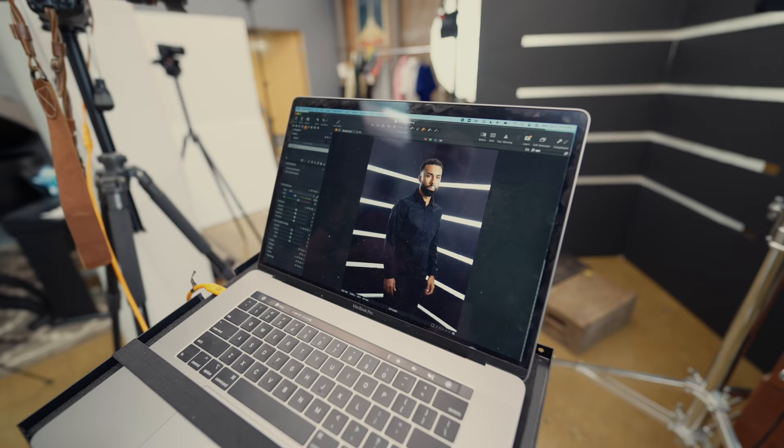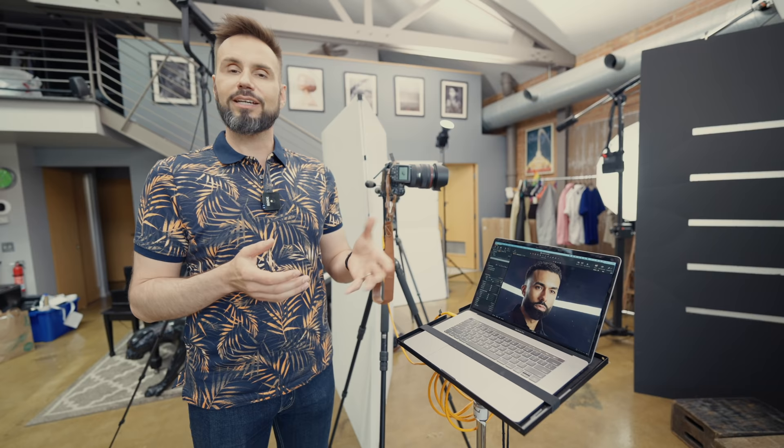As Manny starts his modeling career today, I've got to teach him all about makeup. There's a lot of specularity in the highlights from the oils in his skin — under his left eye and on his forehead. The best thing you can do to alleviate that is apply simple makeup. Revlon has a product called Photo Ready that comes in four different shades.